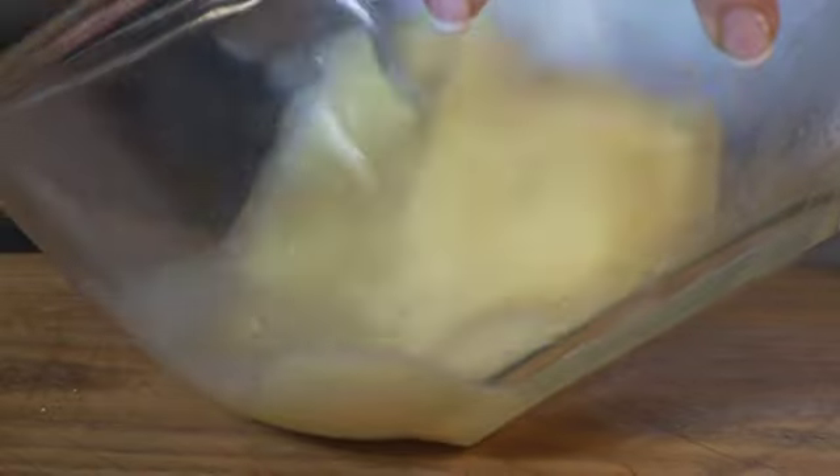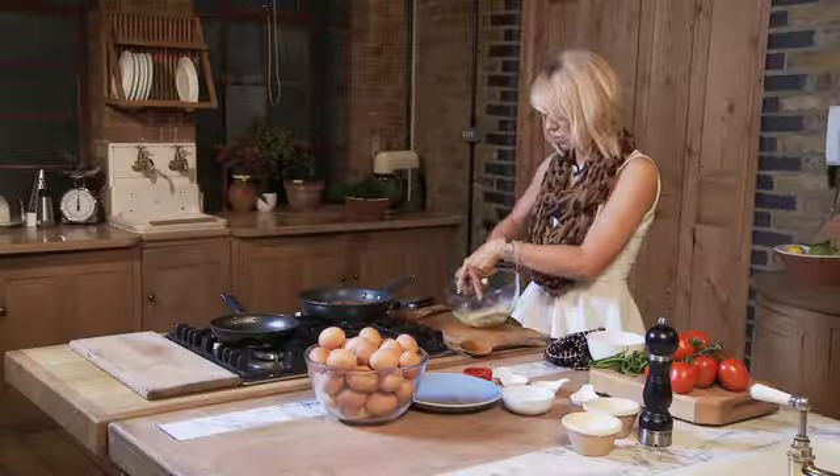Two eggs in there, I'm going to beat it. I beat my eggs while the spices and the onions and the tomatoes are cooking off because it just saves a bit of time really.